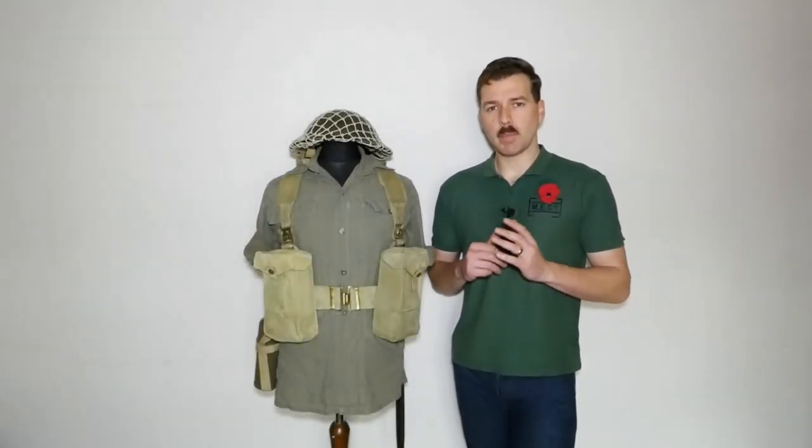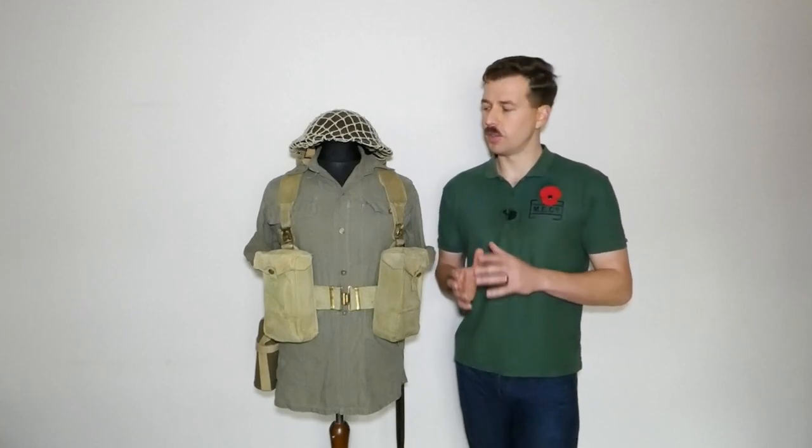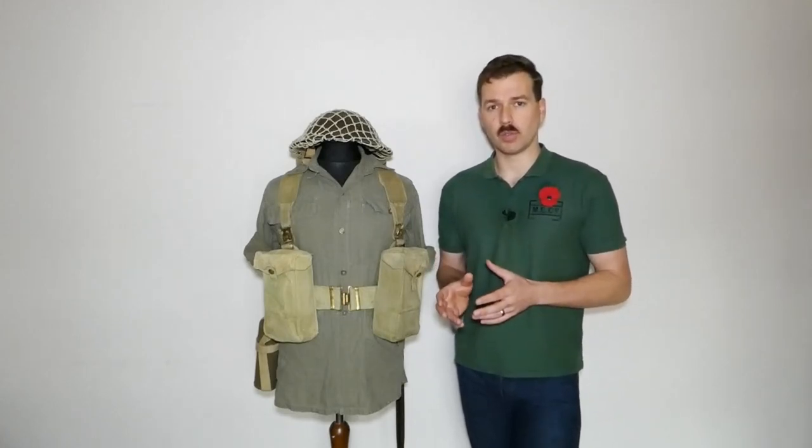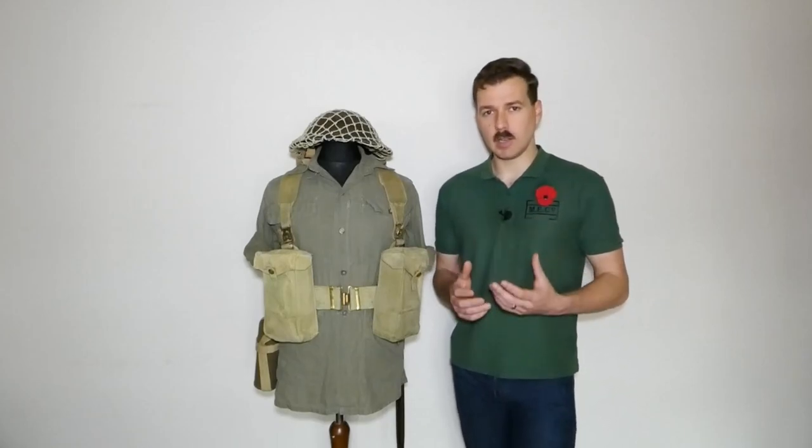Hello everyone, bringing you a video today looking at the basic kit issued to British soldiers serving in the Far East, the latter part of the Second World War 1944-1945. Most of the kit we've looked at so far has been of Indian manufacture and that carries on in this video with the web equipment.